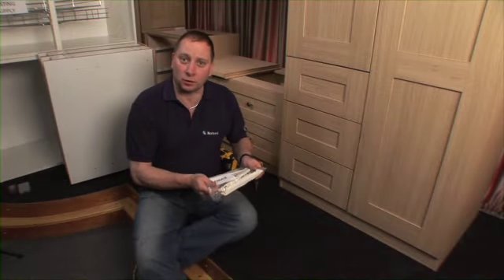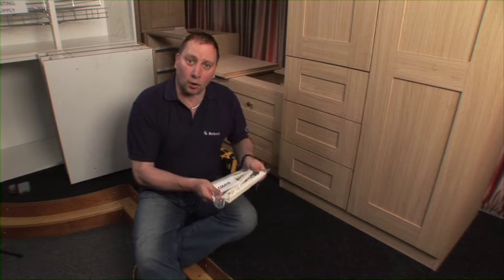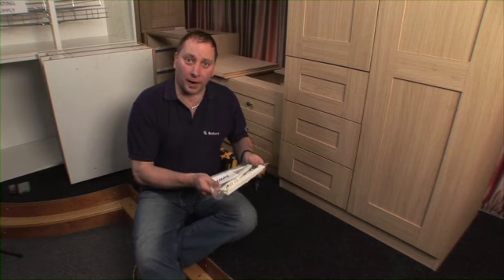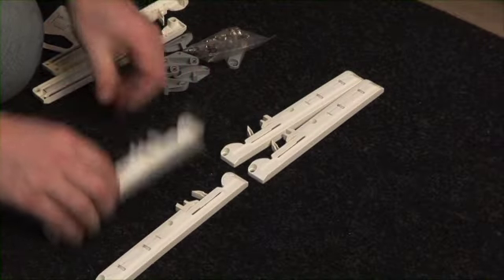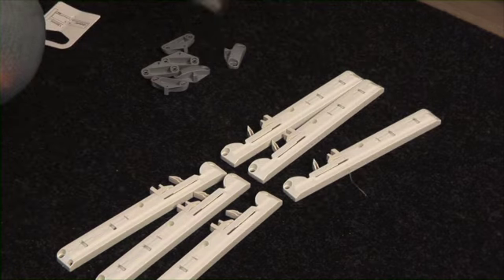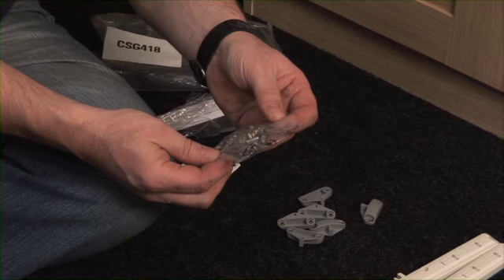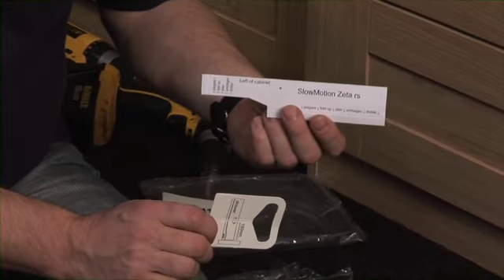I'm now going to show you how to fit the soft close mechanisms for your linen press, your double combi pack and your single combi pack. All the components you need are in this bag. You have three right hand soft close mechanisms and three left hand, screws required, and two paper templates.